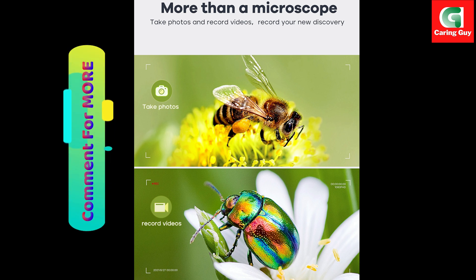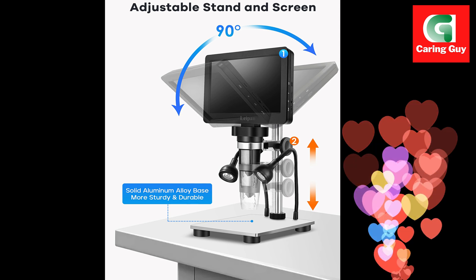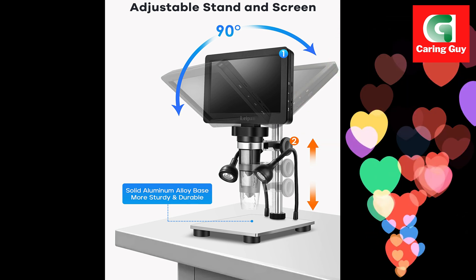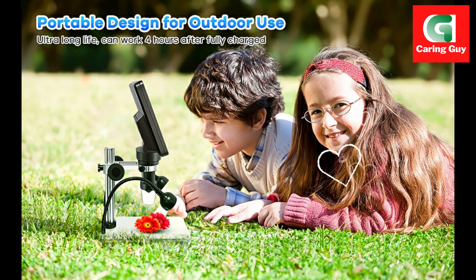Hook up to PC for a larger view. Connect the microscope to your PC or laptop — Windows and Mac OS compatible — for a larger view and easier data sharing and analysis. Simply plug and play, with no need for extra software.